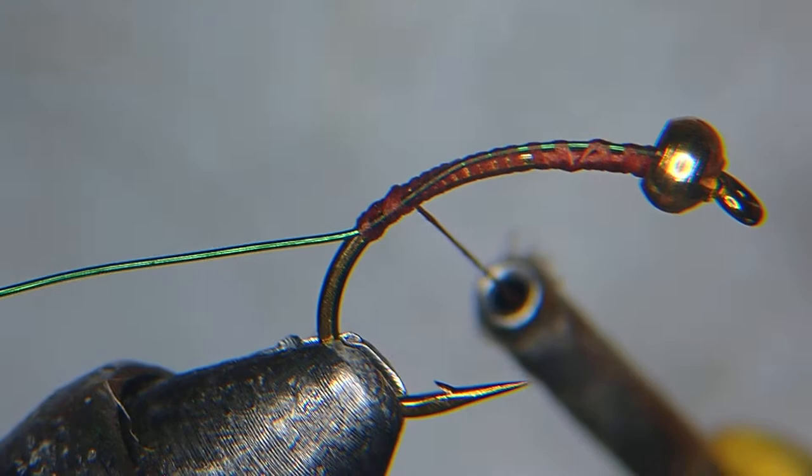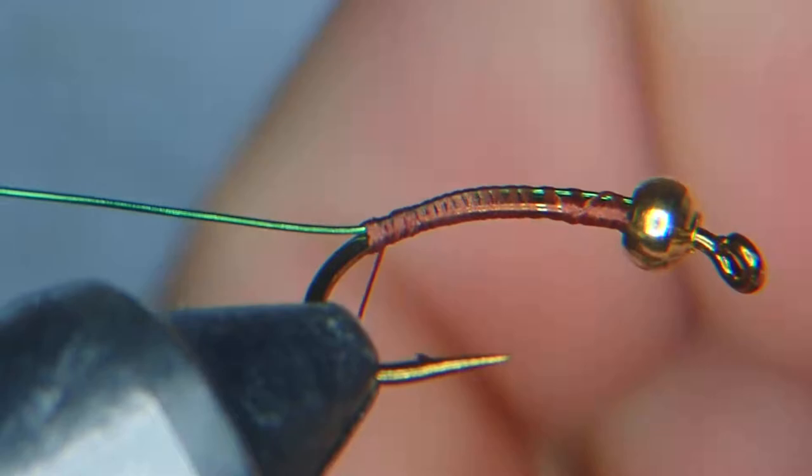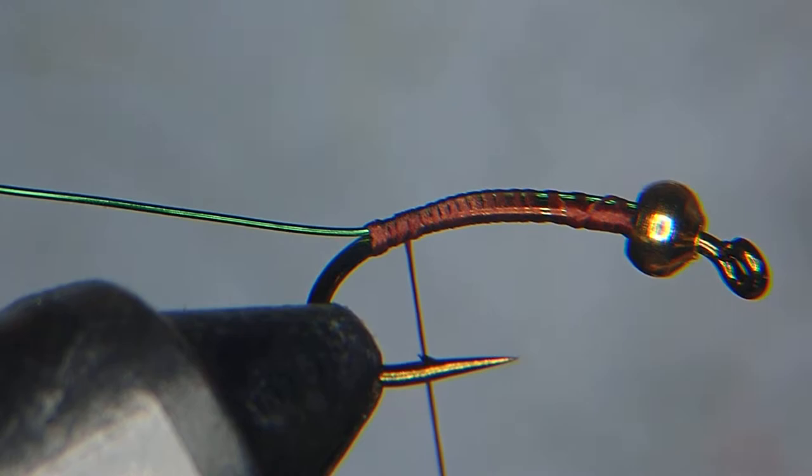Now we're going to start right away on the dubbing — you can use your favourite material. I'm going to use green, which is a very traditional caddis larva color. A trick to noodling dubbing on your thread is to spin it on in one direction. If you're having issues, you can use dubbing wax or a little bit of saliva. Sometimes I like to put a bowl of water beside my bench when doing a large batch.